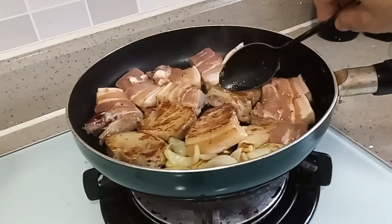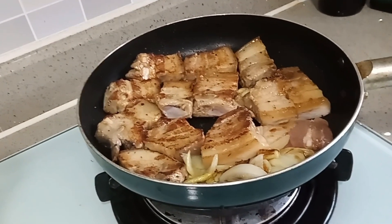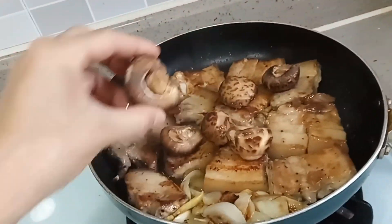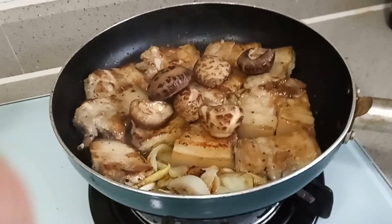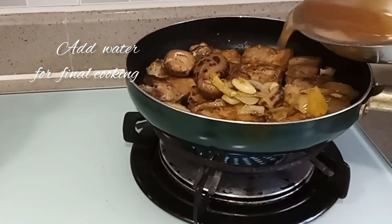Now after you flip it up, add the mushroom soaked in water so that it will be soft, then add water for the final cooking.